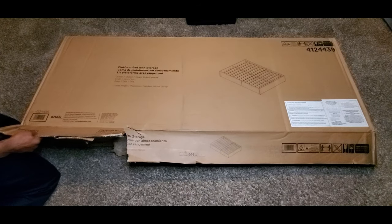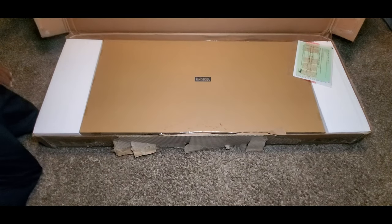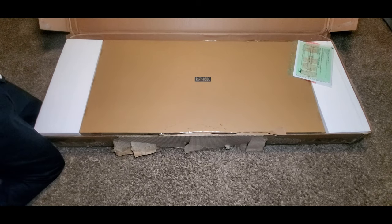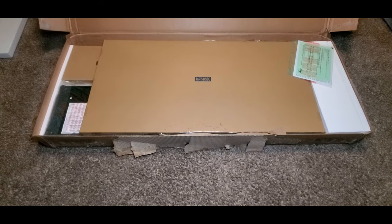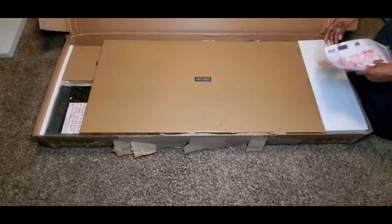So here it is. This platform bed is for a queen size bed. It didn't come with a headboard — I just needed the box spring and I'll show you why in a minute. She ordered this one, but if it was my choice I saw one online on Amazon for $209 that came with three storage spaces — the end and two sides. This one has two sides, but for $78 it is what it is. Inside the box we have the instruction manual guide showing how to put everything together.